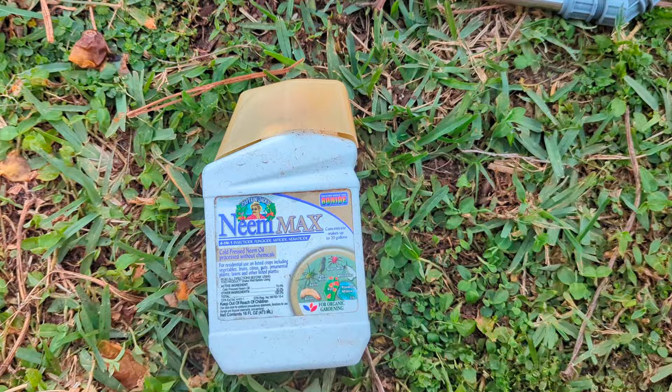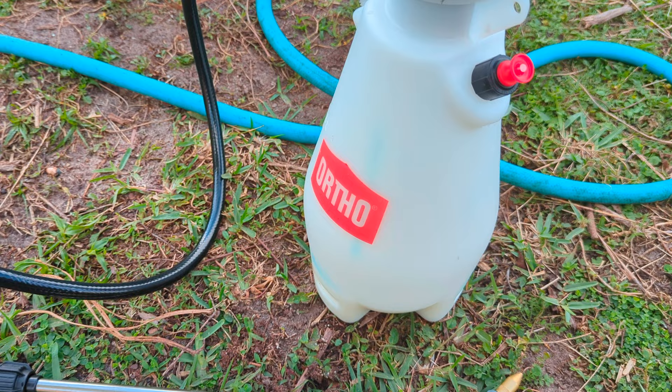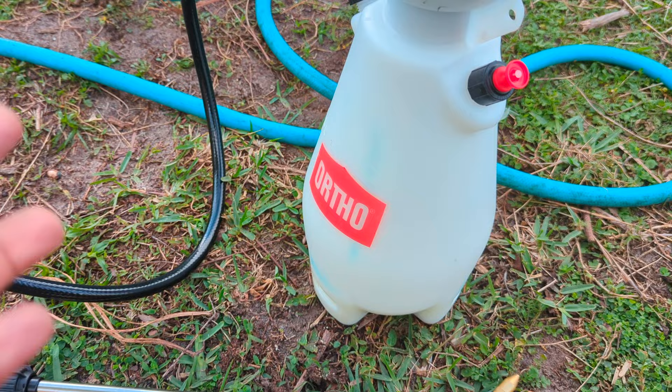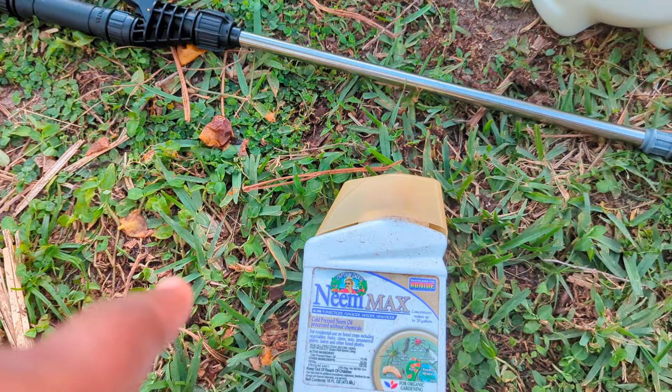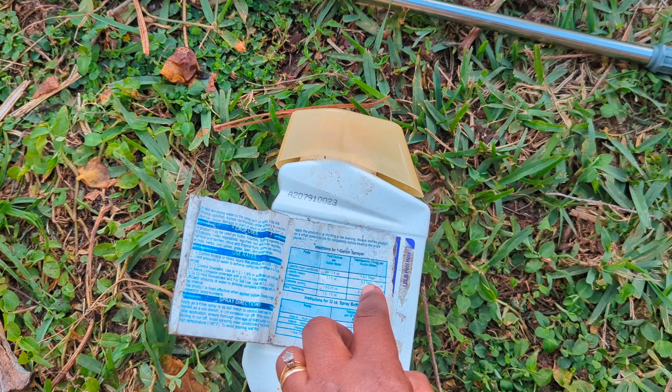The great thing about this is that neem oil does not affect natural pollinators — bees and all natural pollinators are not affected at all. It's just those chewing and sucking insects that it's going to affect. Also be sure to add a tablespoon of some kind of organic soap, because oil and water don't mix. Adding soap, filling the jug up to the one-gallon level, and shaking it up helps the neem oil properly affect the plants.